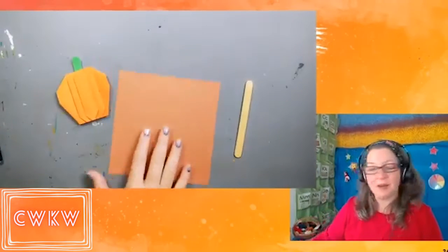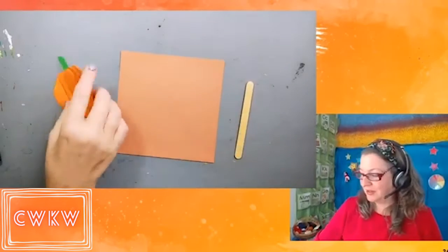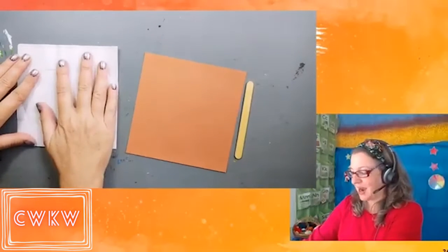For right now I've got a piece of origami paper, a popsicle stick to help me with some folds, and one that I've folded already that I can use to help us as a guide.